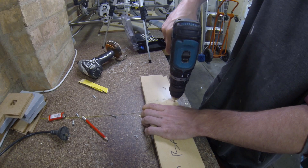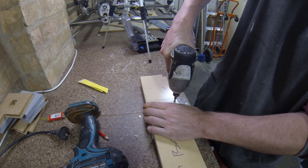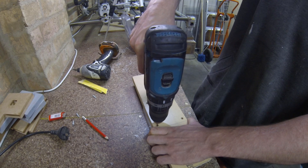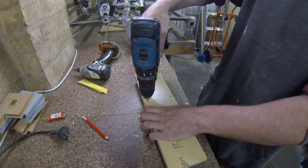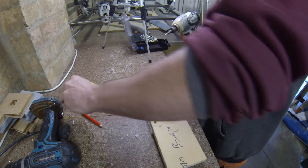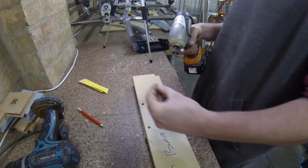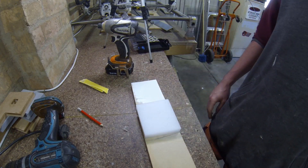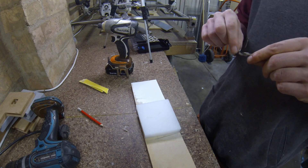First up, what I've got to do is backscrew the nylon onto a bit of scrap timber. Because to get the parts I need, I want to surface the entire thing. I'm just going to backscrew it onto this piece of timber and then I'll put my hold downs onto the timber instead of the nylon. That way I can surface the entire part.